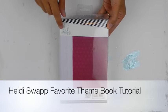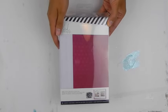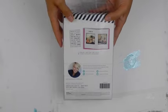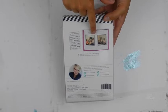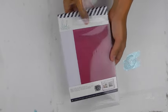Hi everyone, it's Lindsay Bateman here and I'm so excited to talk to you guys about the brand new theme books that are showing up at Michaels. This album is the favorite theme book, and when you purchase this album you will get a sheet of transparent stickers as well as this gorgeous album ready to be filled with your memories.